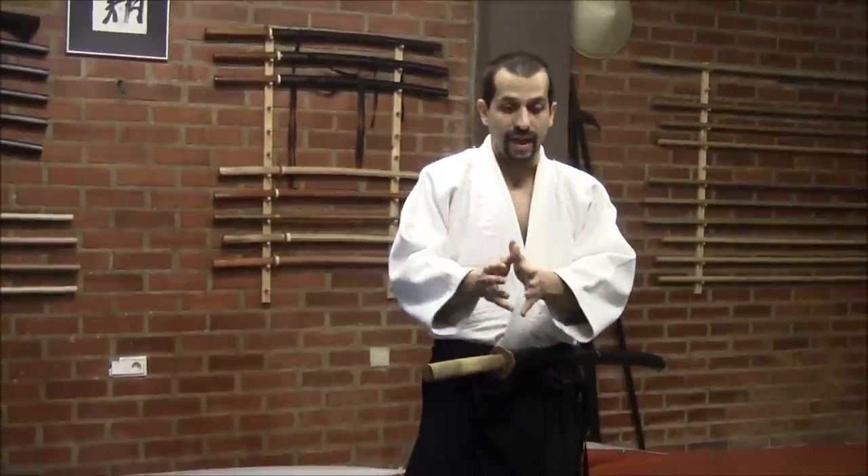Another important aspect of this Kata is the interpretation you can achieve while executing it — it's about the weapon your opponent has. For example, the interpretation when doing the Kata against a Yari will be different than when using it against a Katana or any other weapon. It is important to understand that we are going to return the vibration — we are going to use our first movement as a defense, we are going to cut, and defend ourselves against the draw or strike of our enemy.